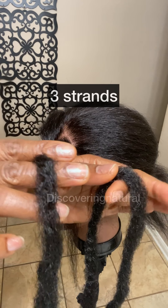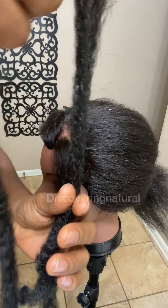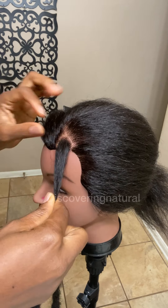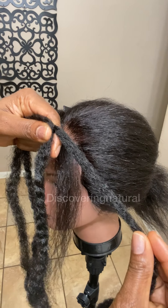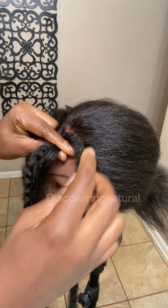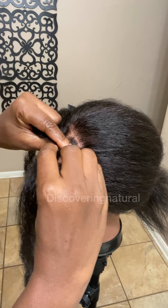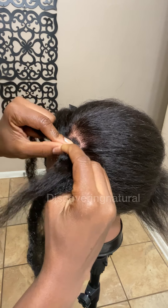If you want to start a braid with three strands, you take two strands of hair and interlock them like this. When you interlock them, make sure they're equal at the bottom. This becomes one strand, then a second strand, and a third strand that joins up with your hair in the middle. You start braiding just like that — one strand, two strand, three strand — putting the hair right over there.